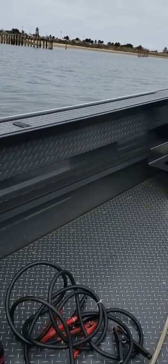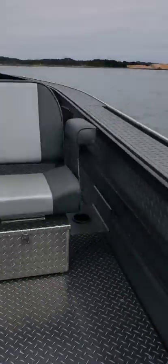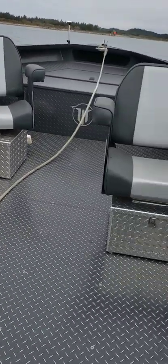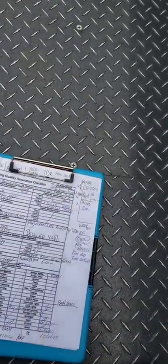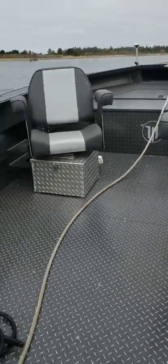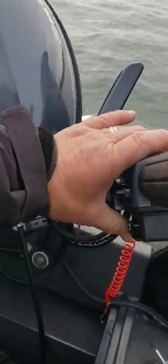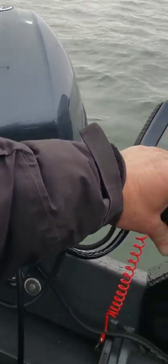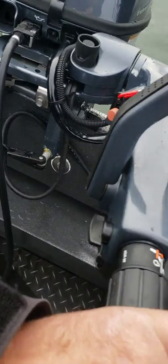Hey, this is Kurt the boat doctor. A tug is coming in and will probably put out a pretty good wake. We're looking at a 2019 Willy's - that's a 21 by 84 open boat. We got a little '99 kicker that's got power tilt and trim. I'm going to fire that now because I know those wakes are coming.